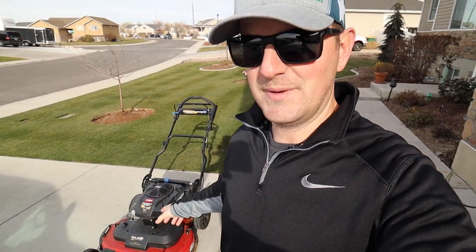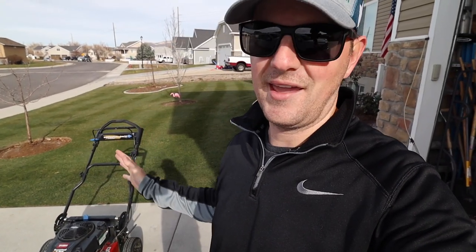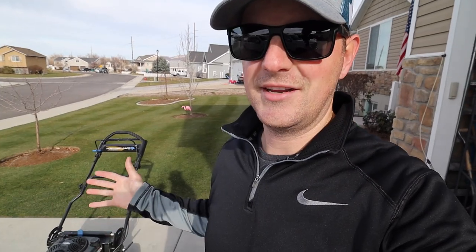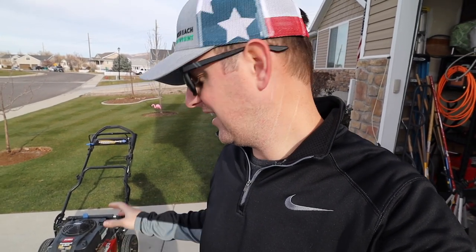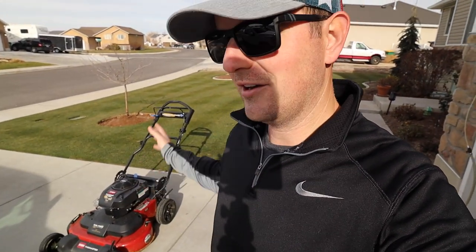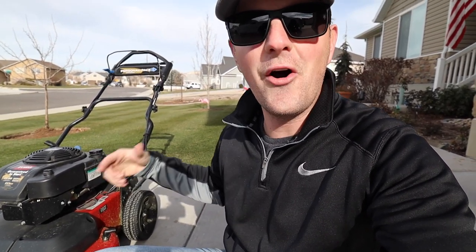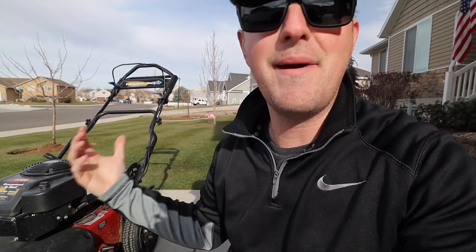She's going to get a full service treatment today — oil change, clean up, blade sharpening, basically everything it needs so that when springtime comes back around, I'm ready to mow again. The first thing you want to do at the end of the year is run all the gas out and leave it empty over winter. Another benefit of running out all the gas is the oil gets nice and hot, so when we suck it out later it'll come out a lot easier.